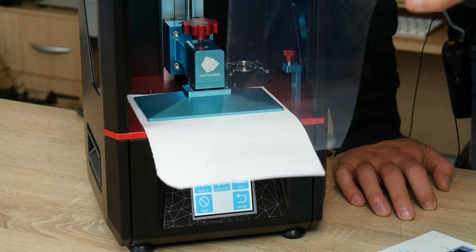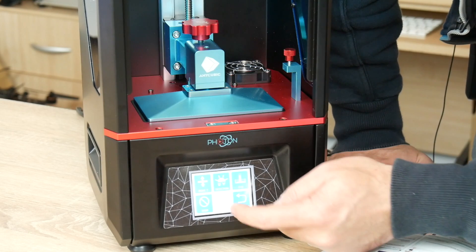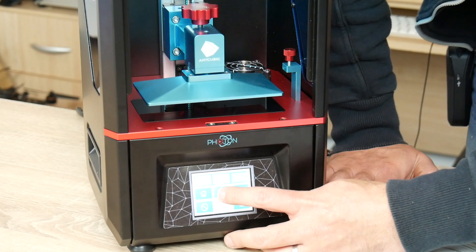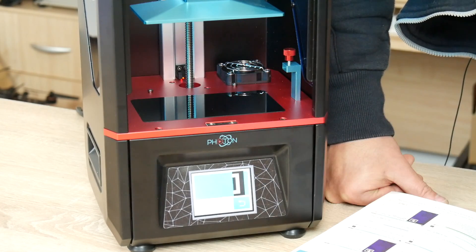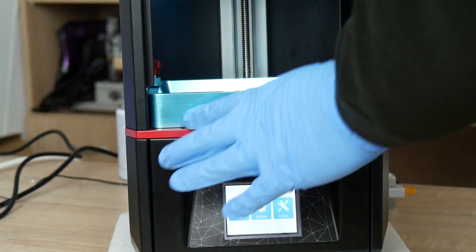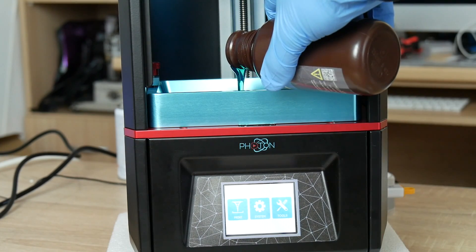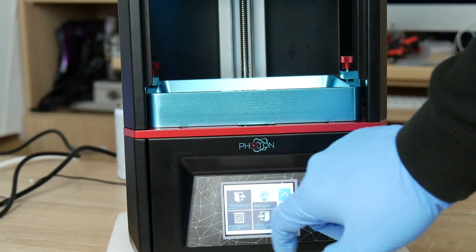I also noticed that between the pages there's an additional film for replacement. Next we check the LCD — go to Tools, Move Z, and raise the build platform so we can see the LCD. Then click Tools, Detection, and Next. After that we put in the vat, push it all the way in, tighten the side screws, and make sure it's flush. Then we open the resin bottle and pour in until it's one third full. Then we simply go to Print, choose the model, and press play.